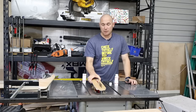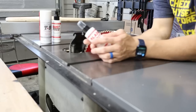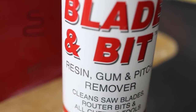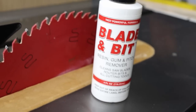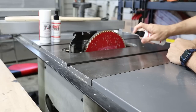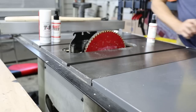I'm going to remove this because it's my zero clearance insert — it's made out of MDF. I don't want it to get wet or damaged, and I want better access to the blade. The first thing I want to do is use this blade and bit resin, gum, and pitch remover. It cleans saw blades, router bits, and all cutting tools. The directions say to wet the blade or surface thoroughly, allow to penetrate for 30 to 60 seconds, then wipe dry. It'll probably be best to take it off the saw.